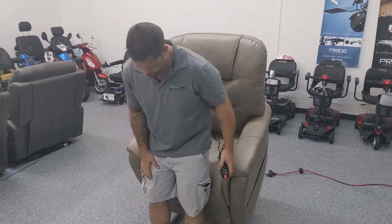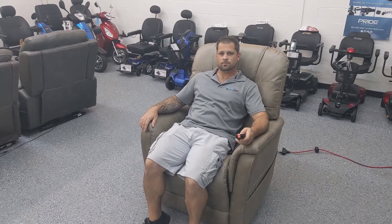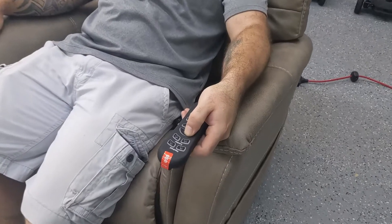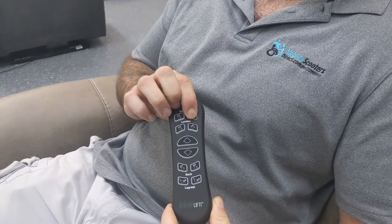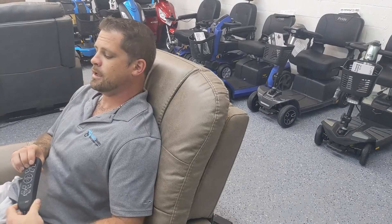We're going to go ahead and take a seat and just press the down arrow — this is going to allow us to get into the seating position. The up button moves the chair up and the down button makes the chair go down. Now that we're in the seated position, we have unlimited control of what we can accomplish here. We can adjust our headrest, and as you can see the headrest is articulating, bringing me forward and back.